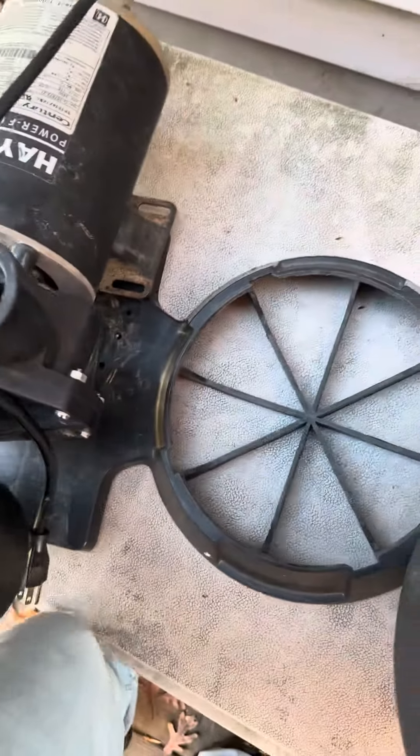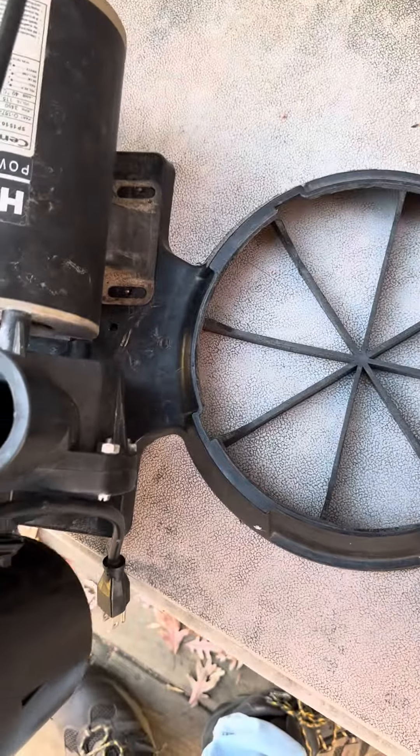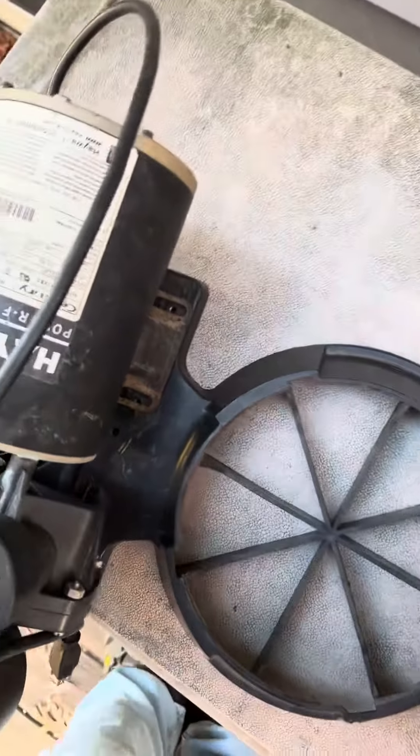First of all, it's hard to line up with these Hayward pumps. These Hayward pumps are meant for bigger filter systems, like bigger filters such as the pro series filters.